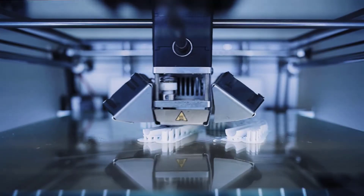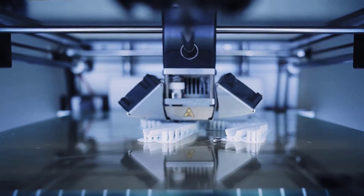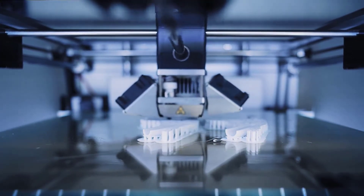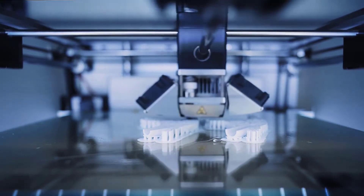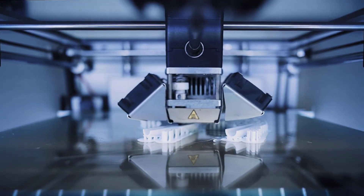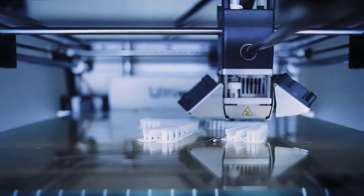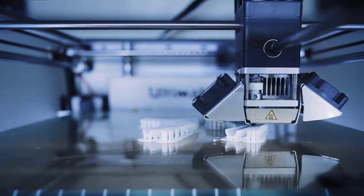Hello viewers, welcome to Best Product Review. In this video we are going to be checking out the best 5 3D printers for beginners. We made this list based on our personal opinion and hours of research, and we have listed them based on the type of features and price. We have included options for every type of user.